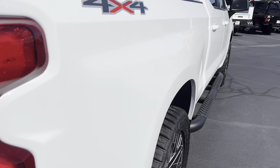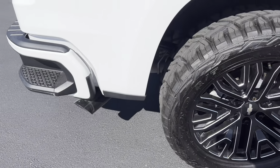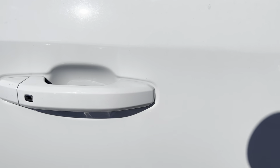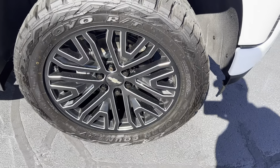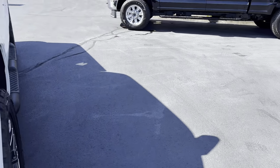Coming down the passenger side, the bedside looks really nice — nothing to point out there. Door over here looks great. Overall the outside condition of this truck is really good. Maybe just a very small little spot right there on that handle, and I'm just trying to find something. Front fender looks great as well, that wheel — no curb rash there.